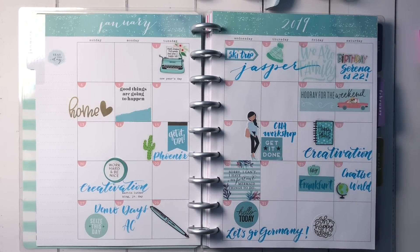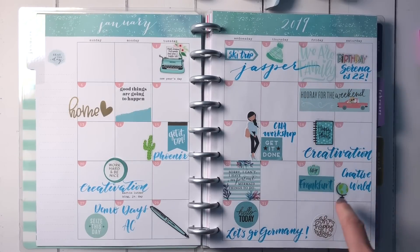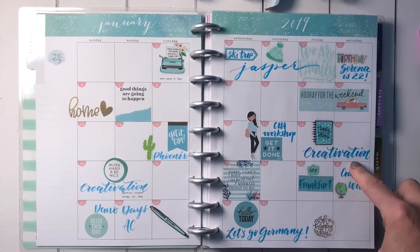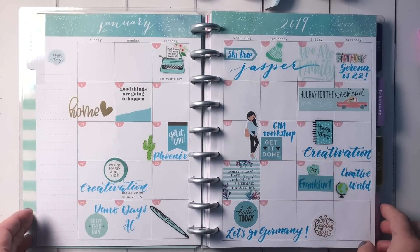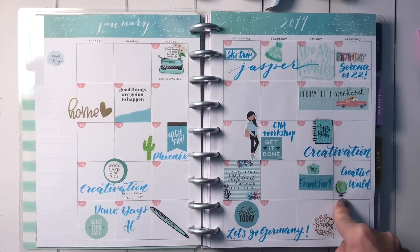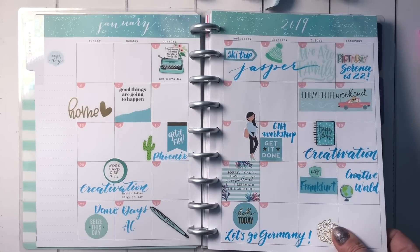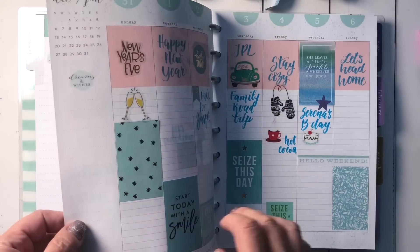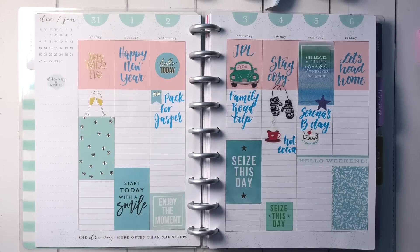So I have a few things going on: I'm in the mountains at the beginning of the month, then I head to Creativation — the biggest crafting trade show in North America, formerly called CHA — in Phoenix, where I'm doing a workshop for retailers. Then I head to Europe to teach in Frankfurt, Germany, and attend the Creative World trade show, and after that I'll go to Spain to teach there as well.